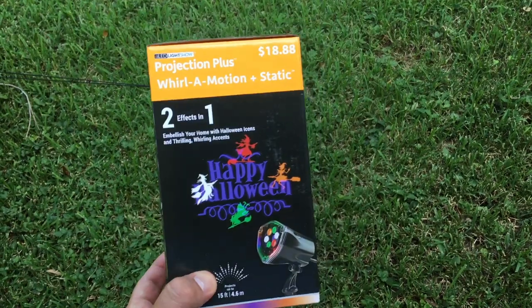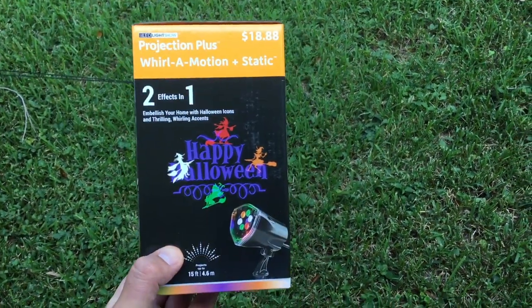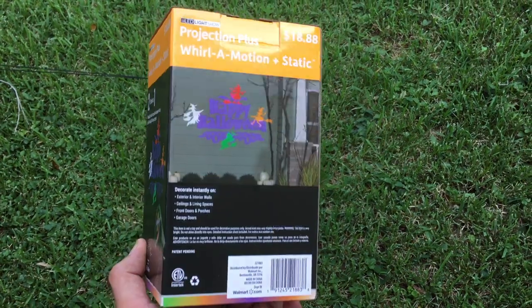We have it set up on the outside of our house. I will give you a little preview of what that looks like, in case you want to purchase this and are not sure how it looks.